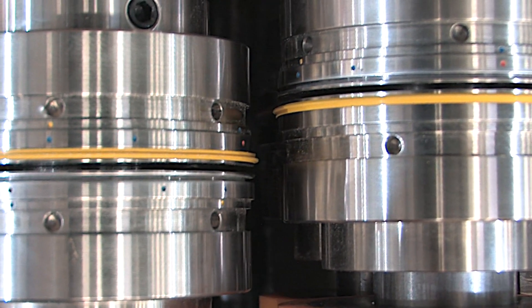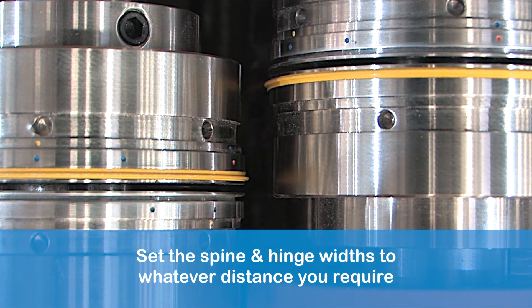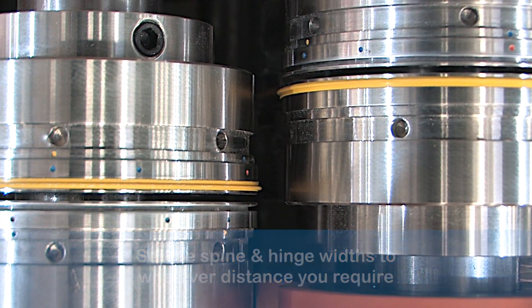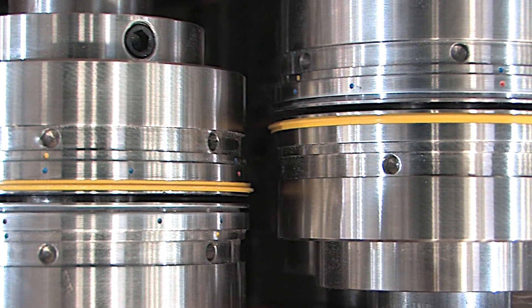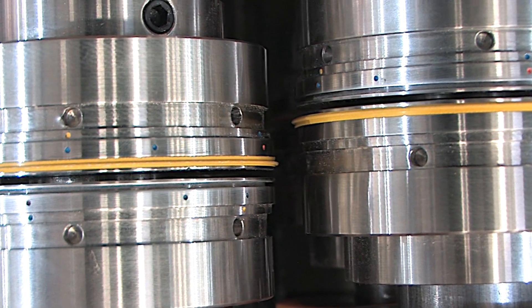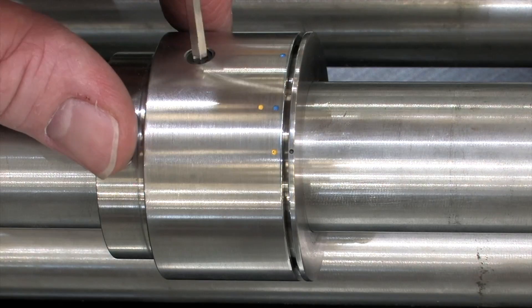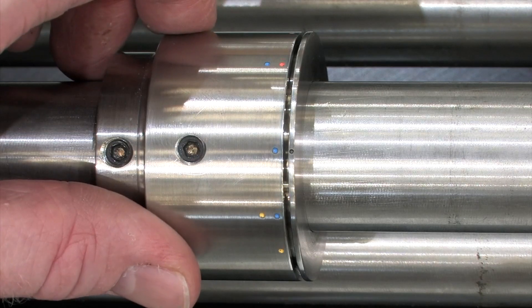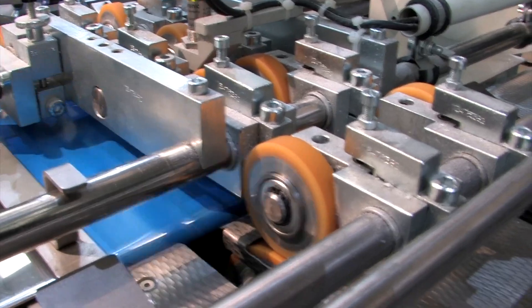With this fully adjustable creasing solution, you can set the spine and hinge creasing widths to whatever distances you require. This is a development from our previous quad creaser model, manufactured with a standard fixed hinge width. The adjustable quad creaser's split creasing rib and unique female color coding system enables an amazingly quick and simple setup procedure to cater for any print and paper combination.